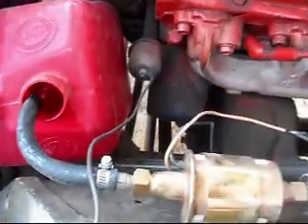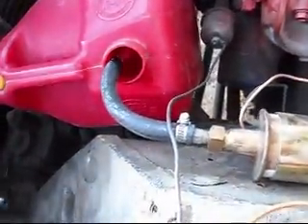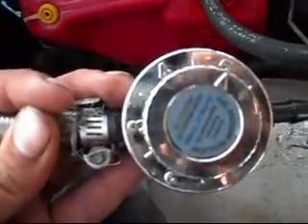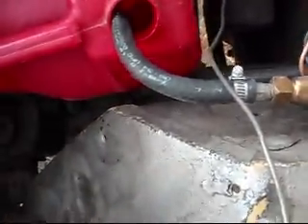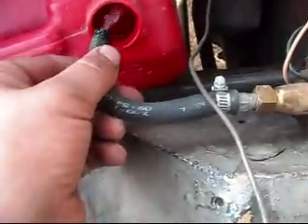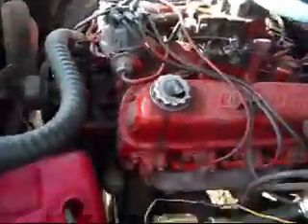It actually looks really clean, so I don't think that was the problem. When I had that fuel pressure regulator on, nothing was happening — I had it set at 5 — so I wonder if this regulator's no good. But regardless, that fuel is clean, and there's way too much of it coming out, so that's why this thing was having such trouble.